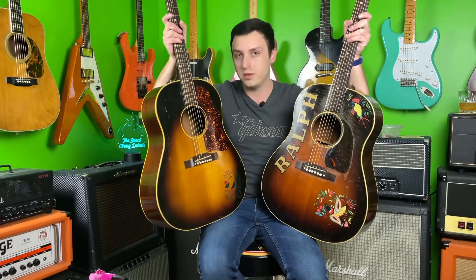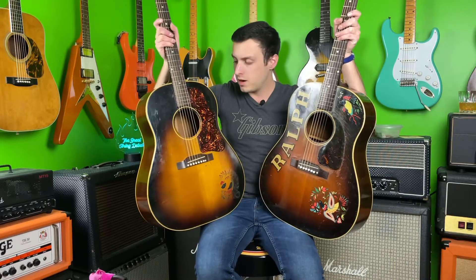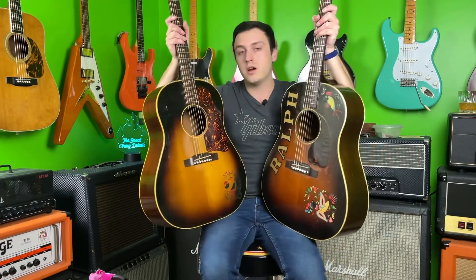So very similar guitars — we have two slope shoulder Gibson dreadnoughts. This 1955 we haven't actually talked about one of these before; I'm going to do a guitar of the week on this where we'll talk more about the history. This guitar visually has a bigger pickguard, which happened in 1955, whereas Ralph has the smaller guard, which he would have had from 1942 to 1954.